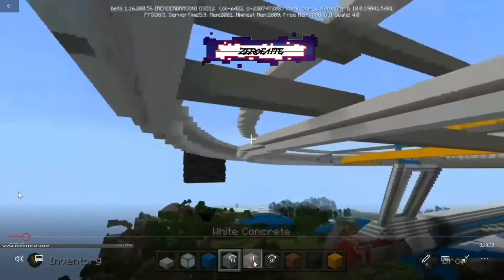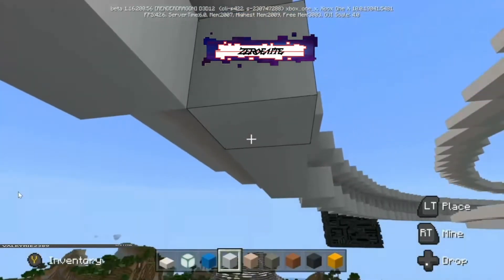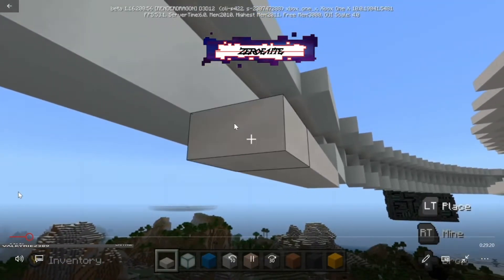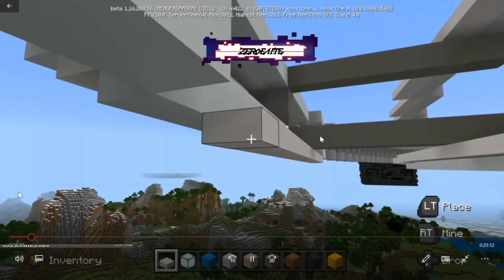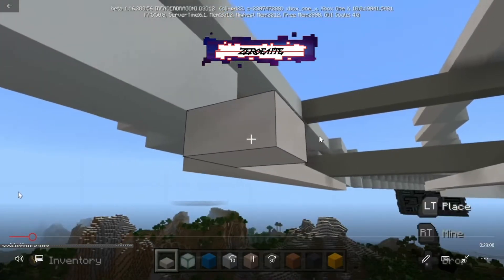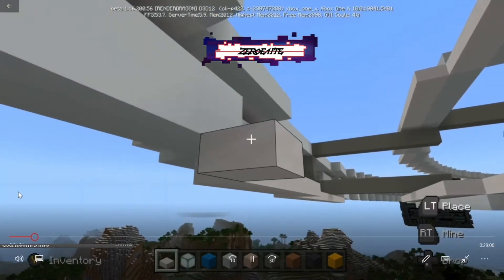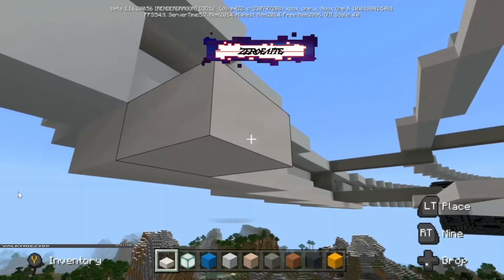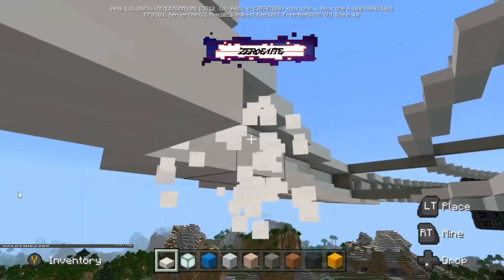Now we're going to jump into the next part. We're going to go along the lip of our circle and add half slabs going down one, all the way along the cut. I want to make sure to get rid of the excess — remember we're going along with the cut — and bring this all the way across to the other side, following it all the way around the saucer. After that, we're going to come back and do a row of full concrete blocks. We're just adding a couple more layers to the lower side of the hull so when we close it in it's not completely flat and has some depth to it.